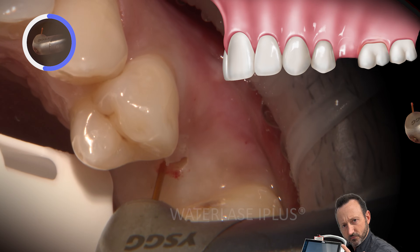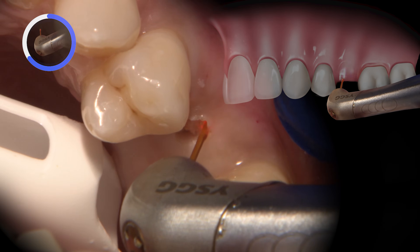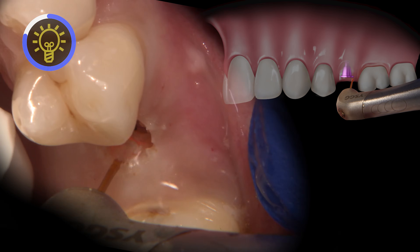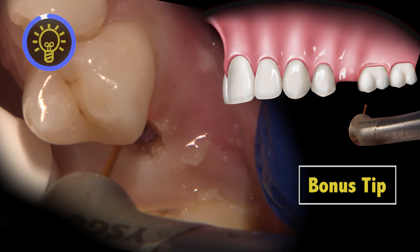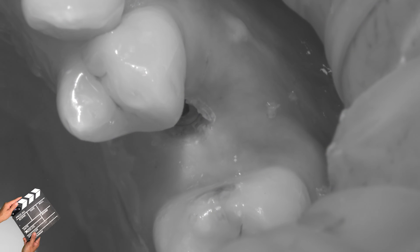In areas where there is ample keratinized tissue, like in this situation, I use the laser to remove the tissue covering the implant instead of displacing it to the sides. The radiation wavelength of this laser allows for great soft tissue coagulation without burning the soft tissue. There are also settings which allow for bone recontouring if bone has grown over the cover screw.